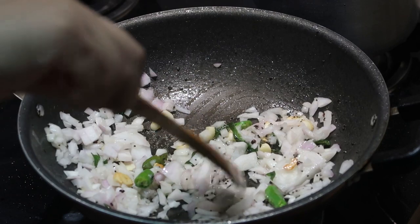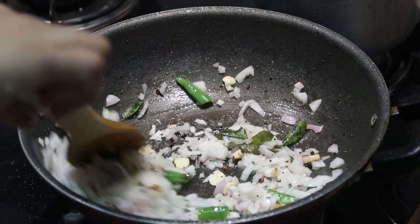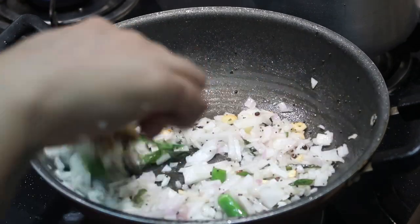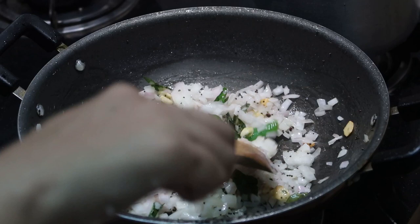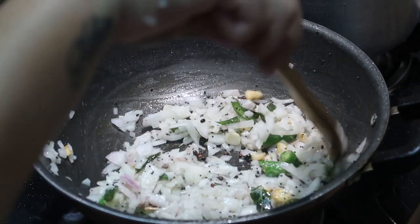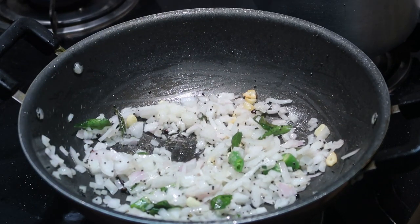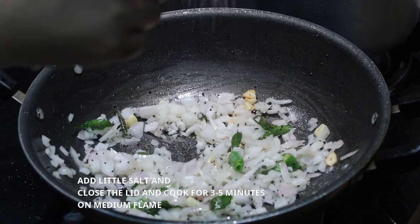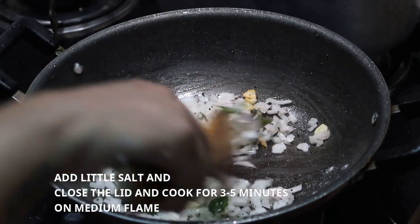You need to cook the onion until softened, which takes about three to five minutes. I'm going to add a little bit of salt at this stage so that the onions release their moisture quicker and cook faster. I'm going to close the lid and cook it for about three to five minutes on medium flame.